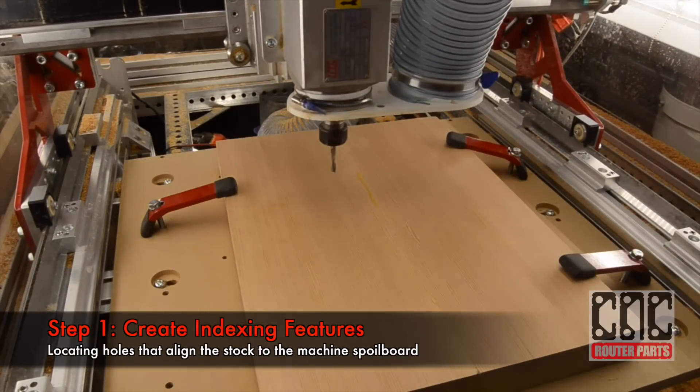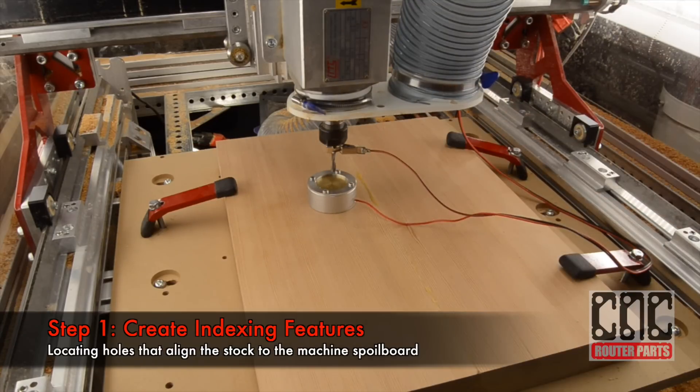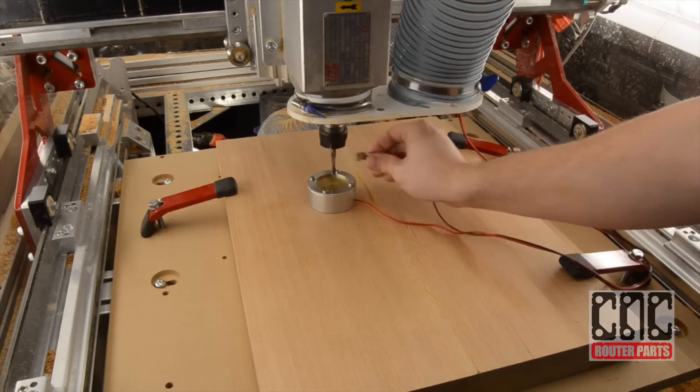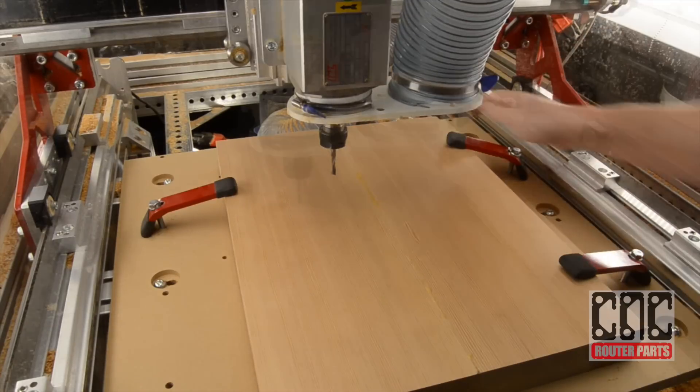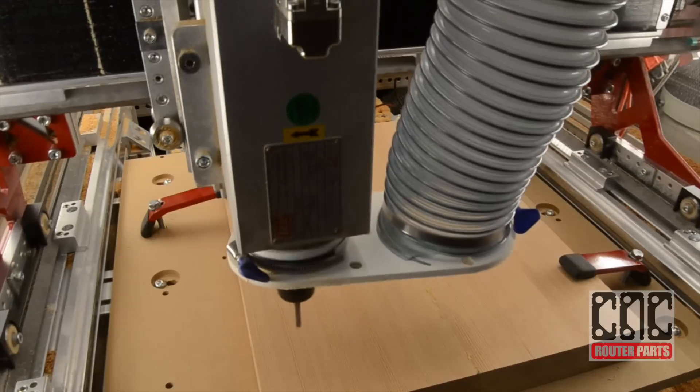We've already created the indexing features on our spoil board, and now we'll create matching indexing features on the stock. I'll calibrate my Z height using the Auto Z touch plate and the Auto Tool Zero button, then load and run the work holding G-code that we created in part 2.